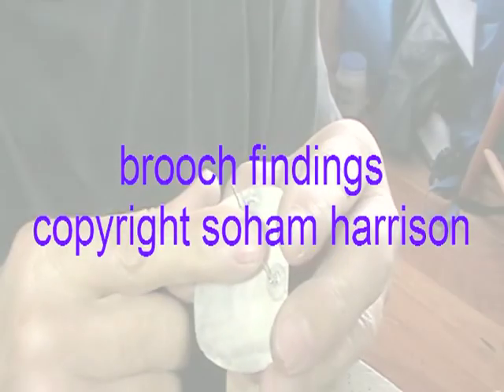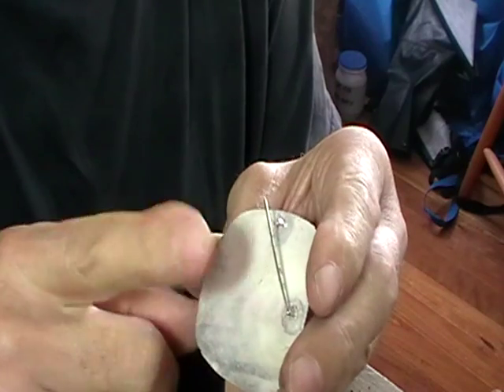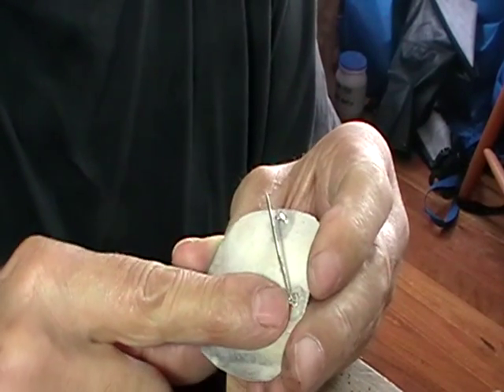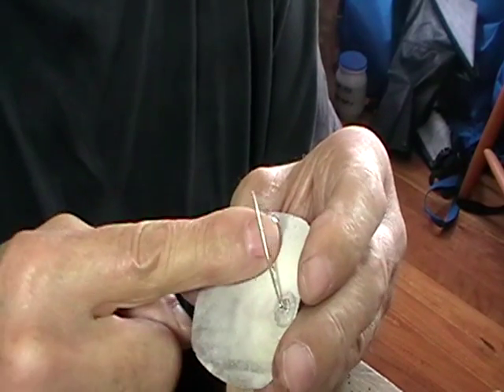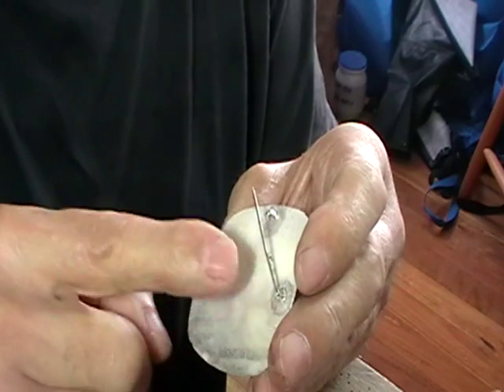This is a brooch with brooch findings on a piece of silver. Our hook is silver, our hinge is silver, and our pin is nickel. But because the nickel isn't permanently attached, we can hallmark this as silver.